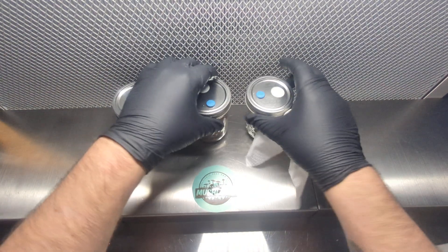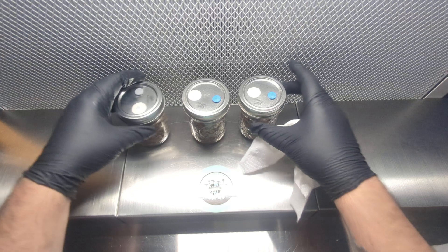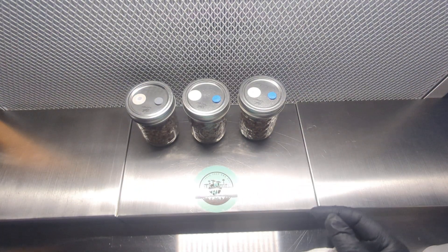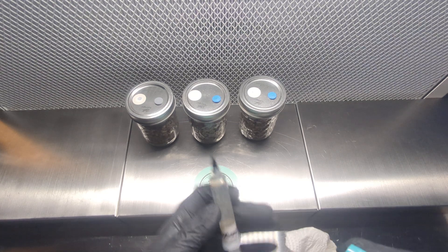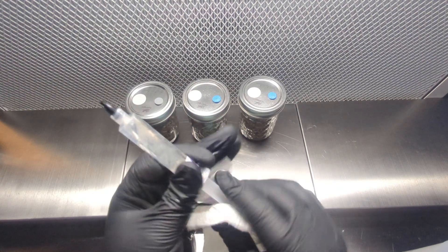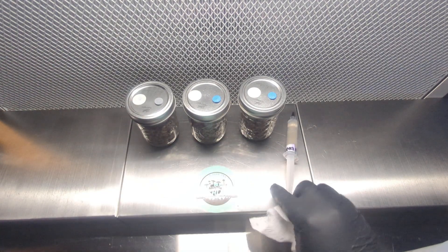I always like to have the injection port to the right of me since I'm right-handed — makes things a little bit easier. With the syringe, I'm going to give it a little spritz as well and wipe it down. Make sure to get in there good; you can't be too careful.